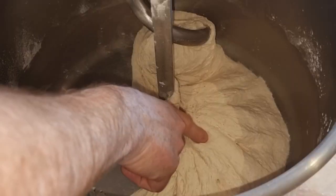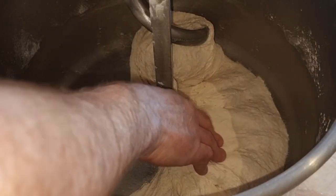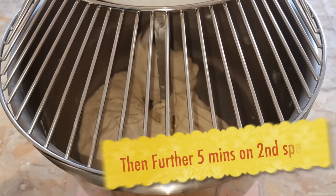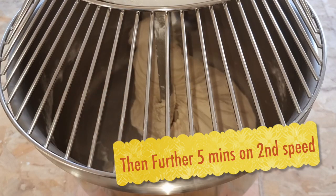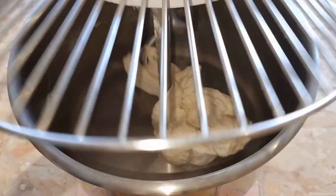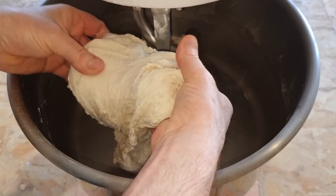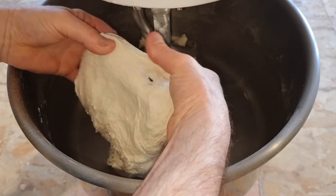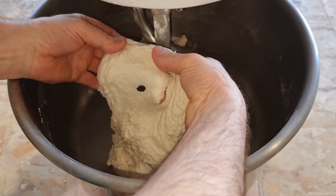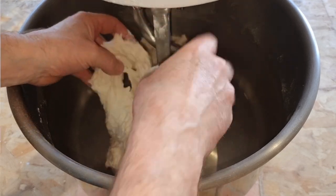We'll check the dough — that's okay, it doesn't want to be too hard. We'll give that another five minutes. Now what you want is for it to be nice and smooth, but this isn't very smooth at all. As you can see, the window is breaking up — we want to be able to pull it apart and actually see a window through it, and this isn't a window yet.